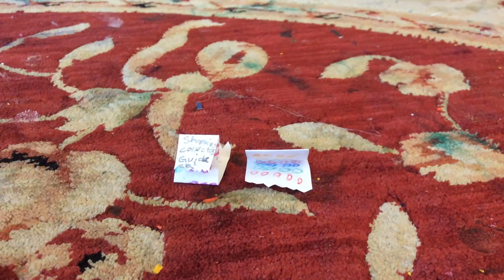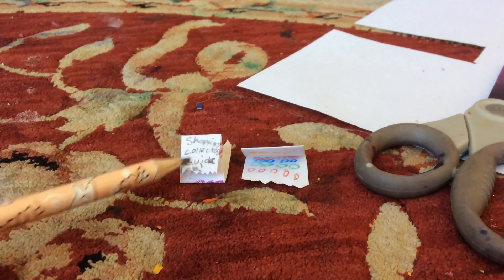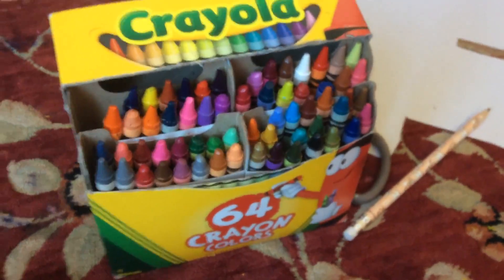For this craft you'll need some paper or scraps of paper, scissors, something to write the Shopkins Collector's Guide title, and something to draw the little Shopkins. I'm going to be using some crayons, but you can use anything.